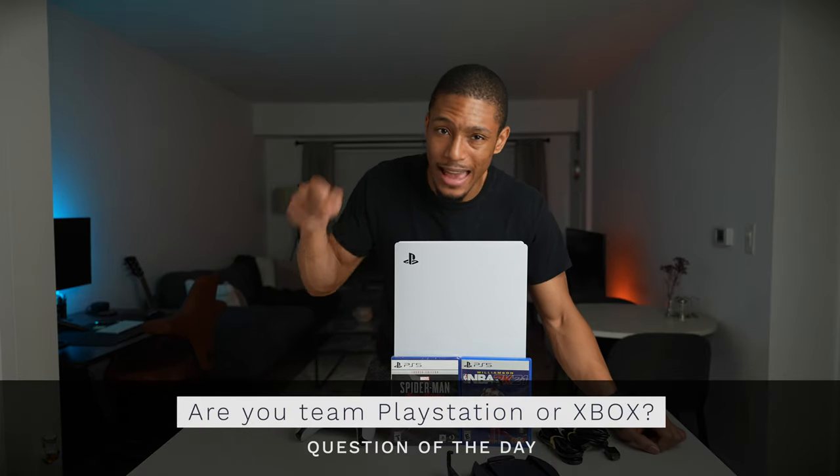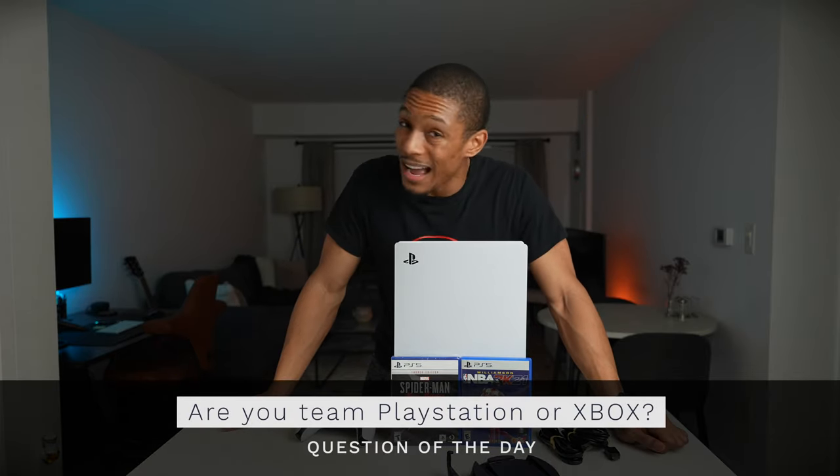Question of the day: are you guys Team PlayStation or Team Xbox? Let me know in the comments below. I am not an Xbox fan — I don't even know the next-gen system's name, it's like XS something. Anyway, let me know in the comments. I hope this video was helpful — if it was, go ahead and smash that like button, subscribe if you haven't already. I'll catch you guys later.